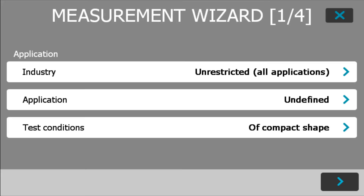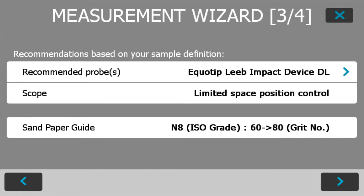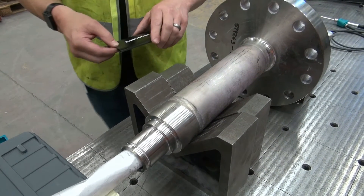After you've connected your appropriate impact device, the device makes the recommendation to use this particular impact device for the application. The device also recommends the necessary surface preparation and the recommended surface condition for the test we're about to do.